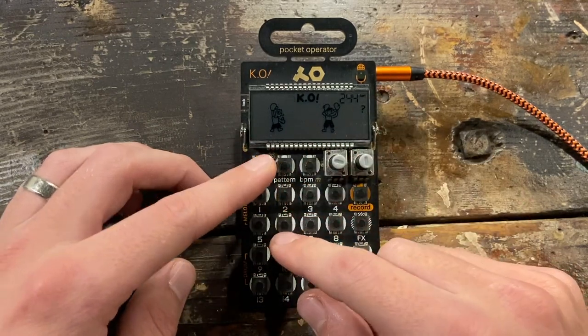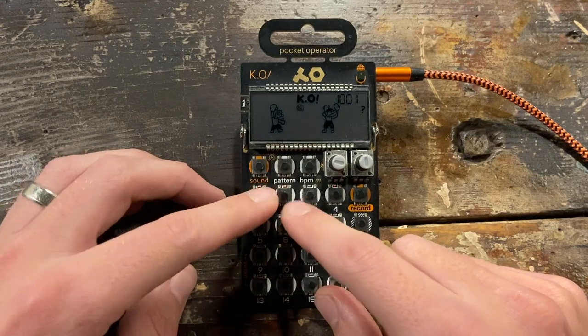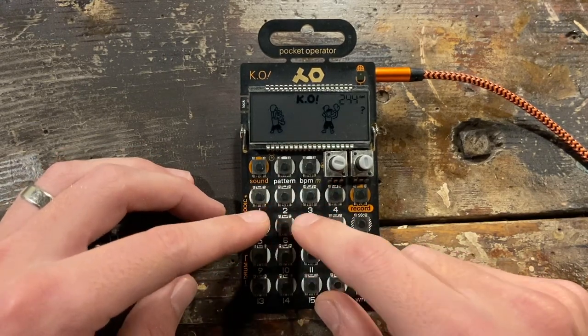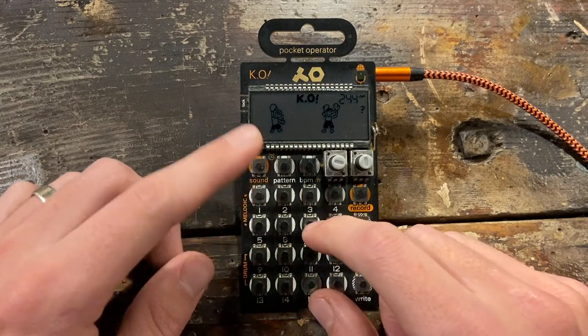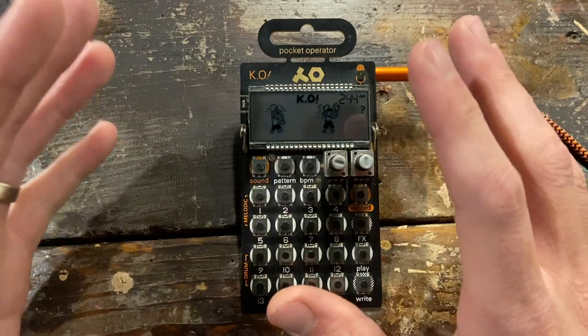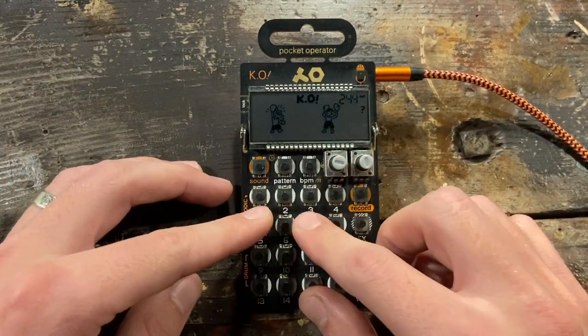Then we have this organ sample — kind of an organ sound I made in Massive — and it's the same chord, which I believe is just a C minor seven or something like that, very simple. Then we just have our drums. I always layer my hi-hats, so I only need one drum kit, but for this song I added an additional duplicate kit for a few other accent sounds.